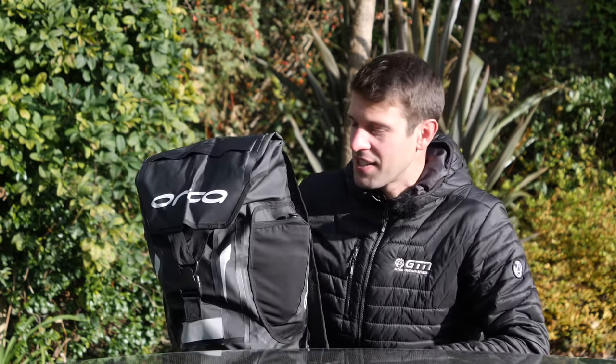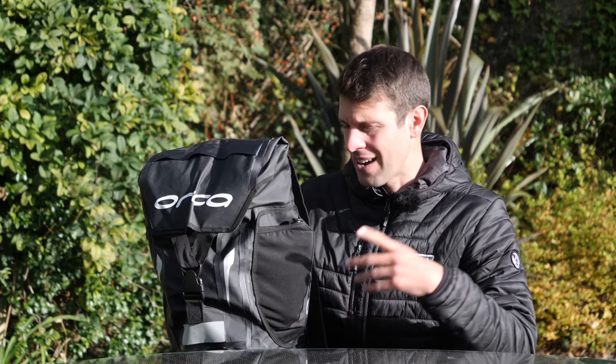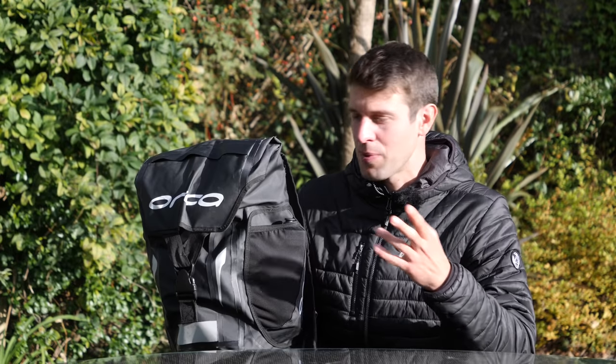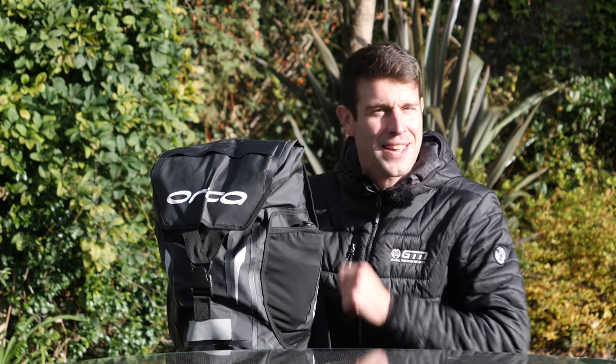I'm just about to head to the pool for a swim. I have my bag here packed and ready to go. Although you may notice this is a rather large bag. Other than just a swimming costume and pair of goggles and a towel, what on earth do I have packed in this bag? I'm sure you've seen many other people going to and from the swimming pool with similarly sized bags, but I consider everything in this bag to be pretty essential. Here are my swim kit essentials.